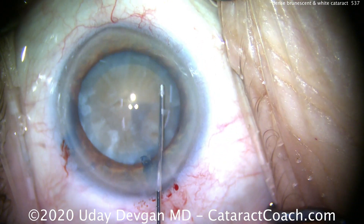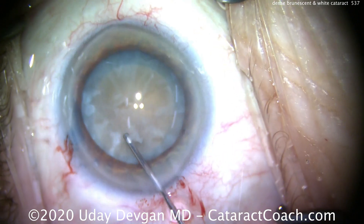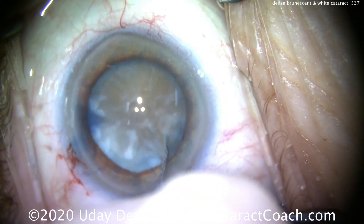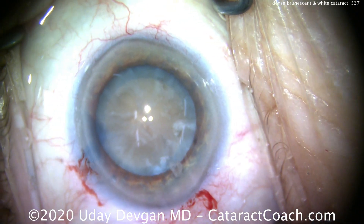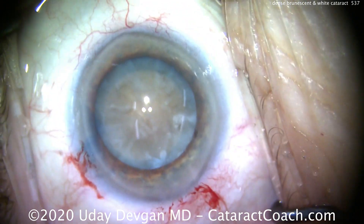Be very cautious with hydrodissection. I first try to rotate without hydrodissection, then just do a bare minimum amount. You can't see the fluid waves going across, so you have to be very careful. Just do a little bit, and that's a sufficient rotation. That looks great. Be very cautious with the hydrodissection. A little more viscoelastic to protect the cornea.